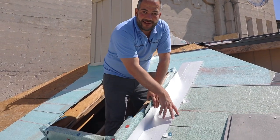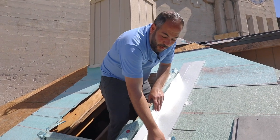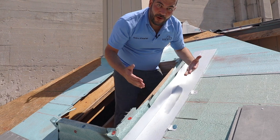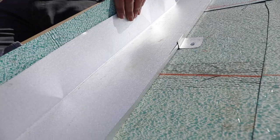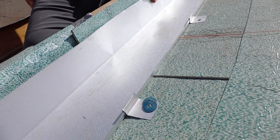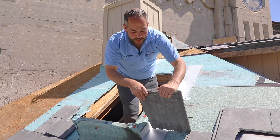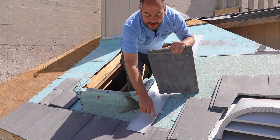Now we're ready to install the tile. One thing that is extremely crucial to remember is you always want to make sure that this lip is bent up. You never want this lip flattened out — what that would do is allow any water that comes in here to risk going out of the channel. We just want to make sure that we have this channel clear, open, free of any penetrations, with at least a minimum half-inch lip on both sides for the water to go down. Always be careful never to bend this lip.